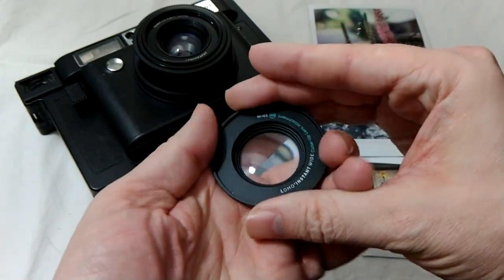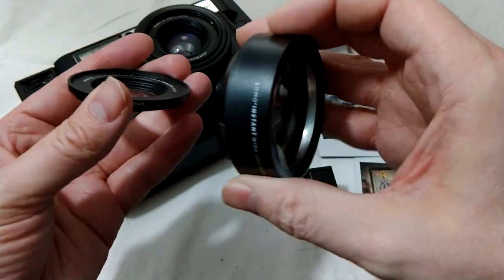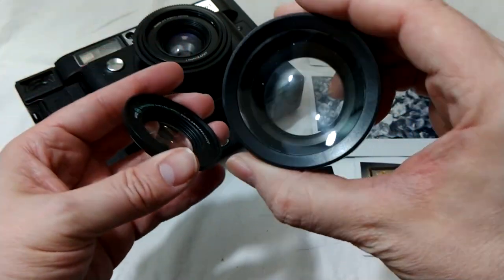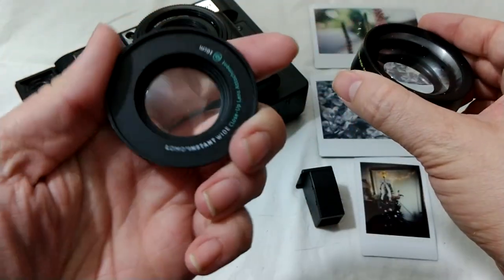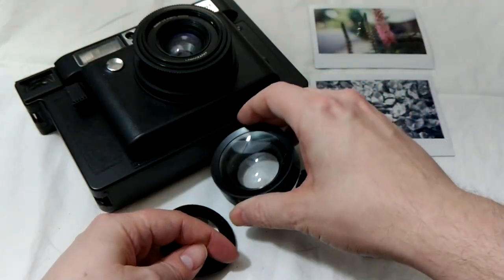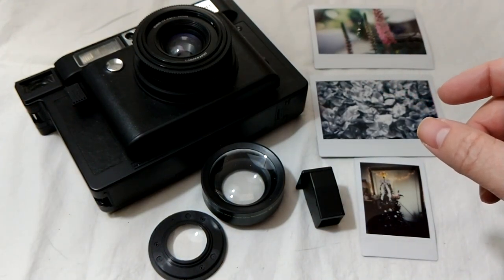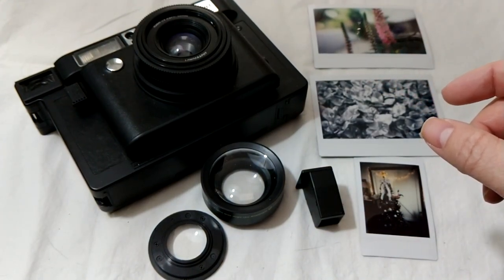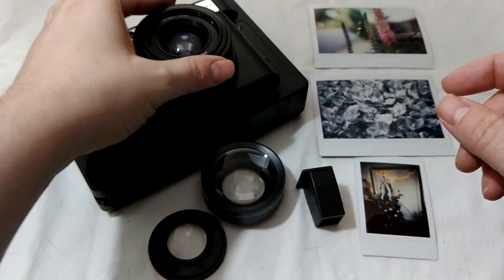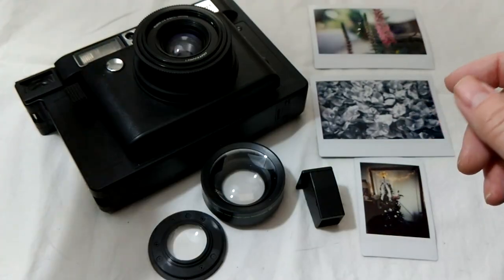This one comes with multiple lenses, which is cool for an instant camera. You can do super wide or just wide angle, and you can do a close-up — this goes up to like 10 centimeters. You can just screw them on. There's also fun stuff, like what they call the splitzer lens, which you attach on top of the lens and it covers half the lens up.